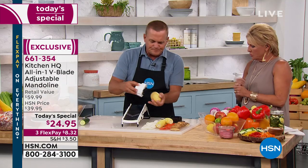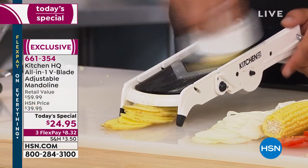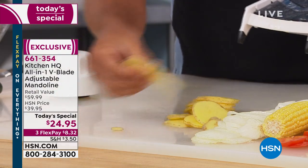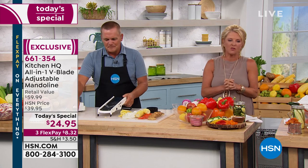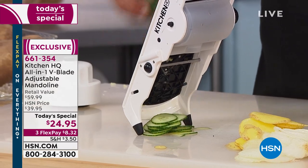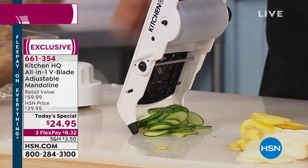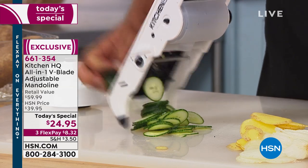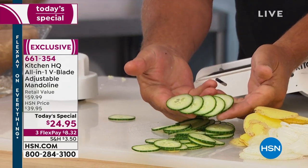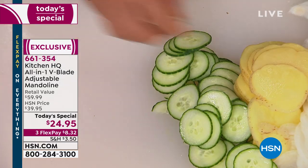Let me explain something real quick. This is such a game changer for you in the kitchen. Do you have the guilt where you go through the drive-thrus? If you want to save a ton of money and eat healthier, we need to cook in our own kitchen. The real problem for all of us is the prep. It's not really the cooking part — it's how arduous the prep is. Cooking doesn't take time; it's the prep.